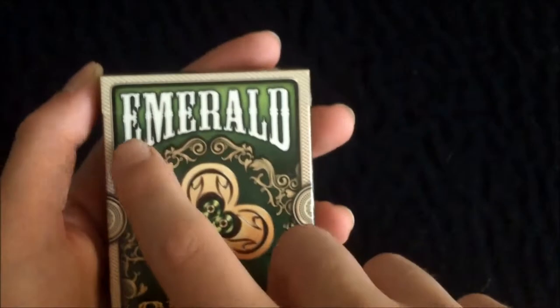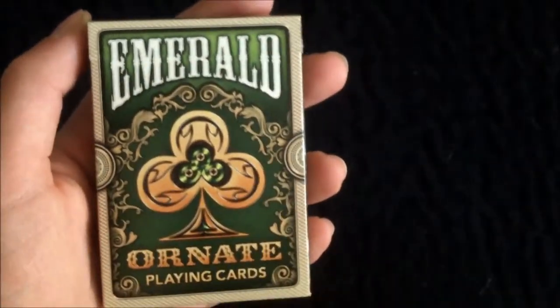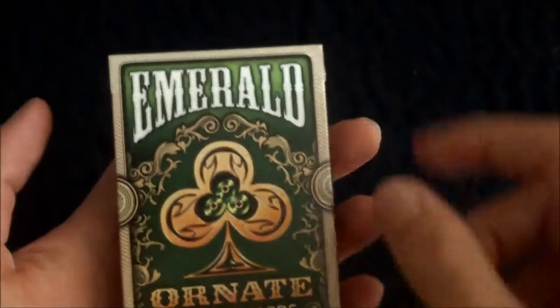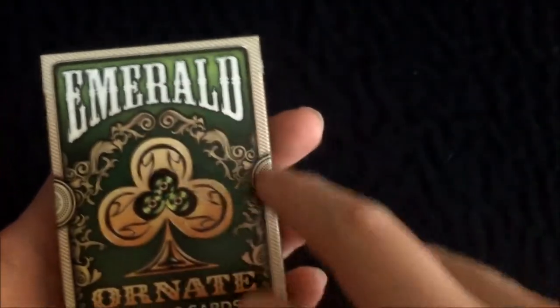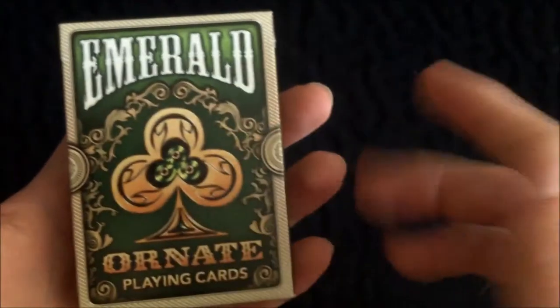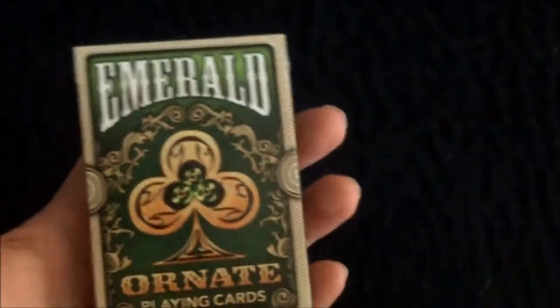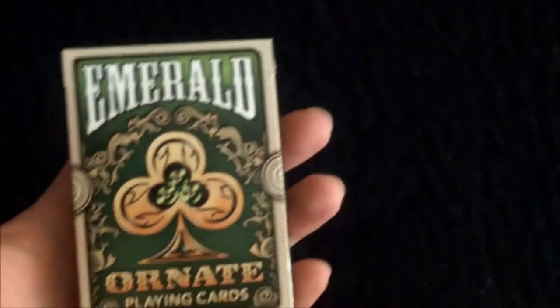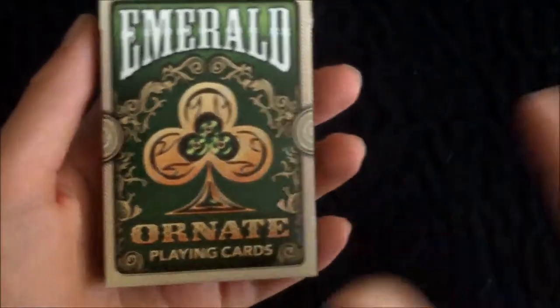As you can see, the main color is obviously green and gold. Across the top it says 'Emerald' — this is the emerald green color of the deck — and it's got this nice scrollwork going on, like an archway kind of design, and that is in gold. In the center you have the ace of clubs design; we'll get to more detail about that later on.